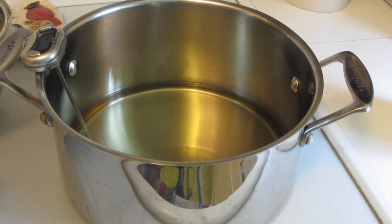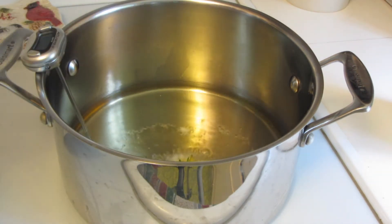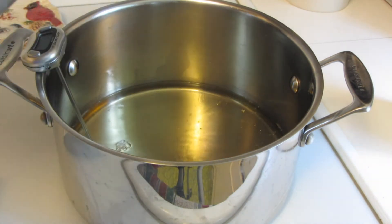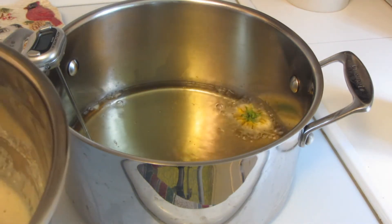I have a thermometer just to make sure I have it at the right temperature, which is around 350 degrees. Now I'm going to dip the dandelions right into the batter and into the oil — they say they only take a few seconds.